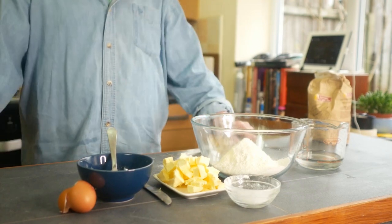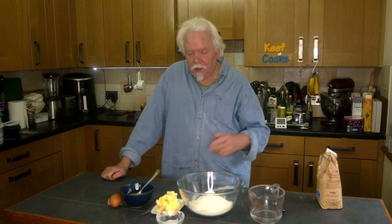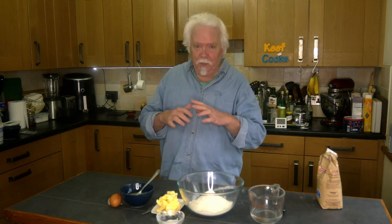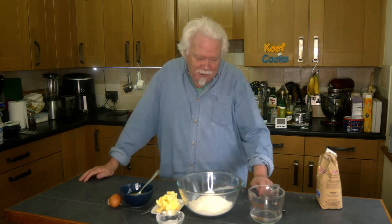Giant, humongous, mega, ultimate, really big sausage roll log. So I'm going to start by making the pastry — I'm going to use savoury shortcrust. Obviously you can buy pastry ready-made and that's fine, but I just enjoy making pastry.